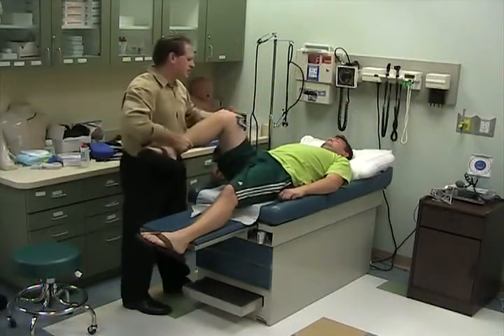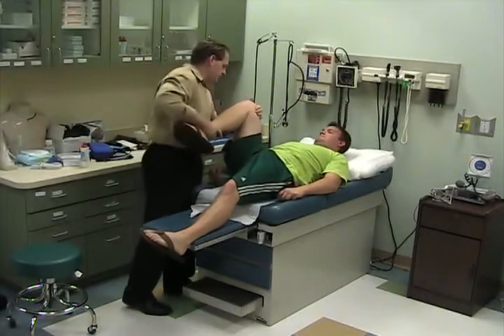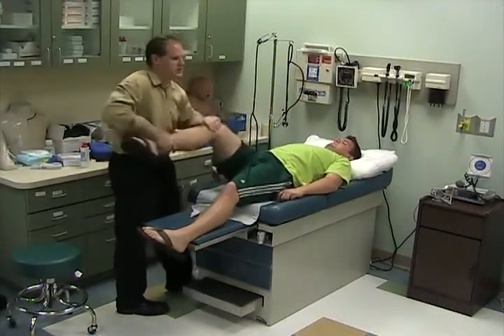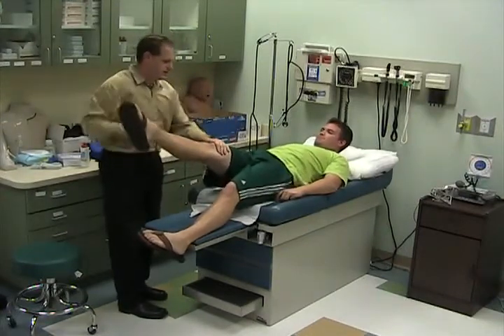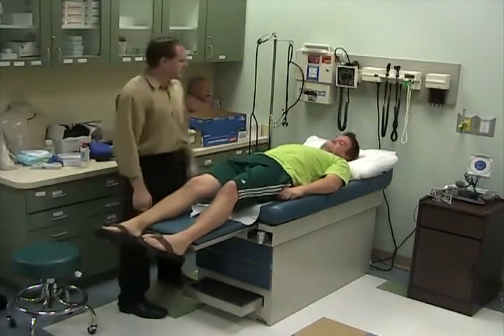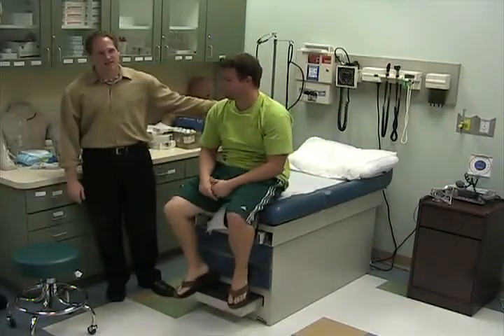Now we're going to test strength. Hand here and pull your knee in. Now other side of the knee, and push out. Pull up — straight leg, just pull your whole leg up, and down. So those are some additional things you can do if the patient's lying down. And that's all.